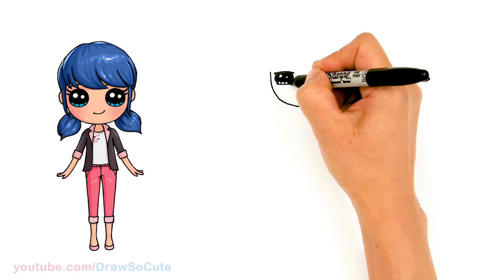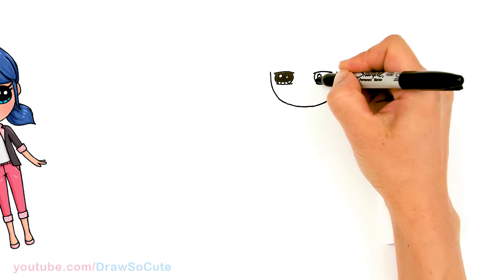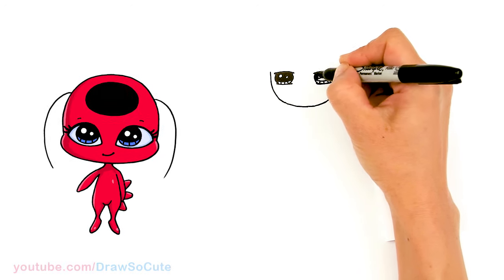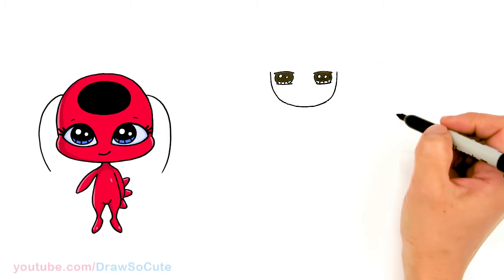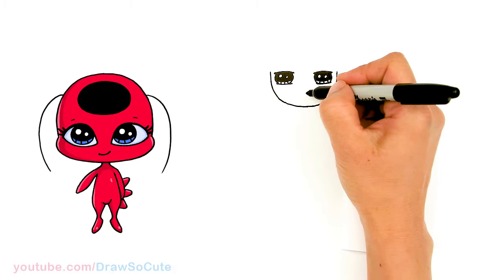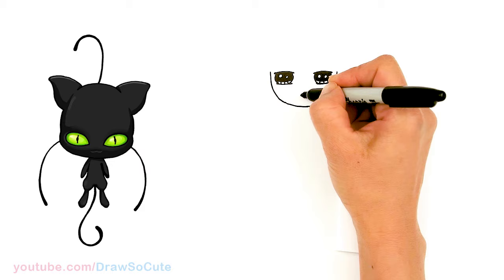And the lines at the bottom — same thing over here. Now we have the eyes in. Let's come to the center about right here; we're going to give him a smile. So right in the center — a slight smirk. Then cap off the ends.